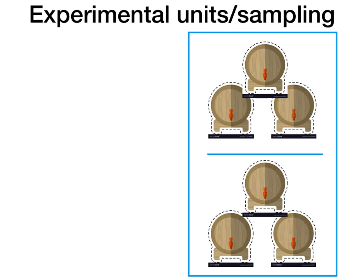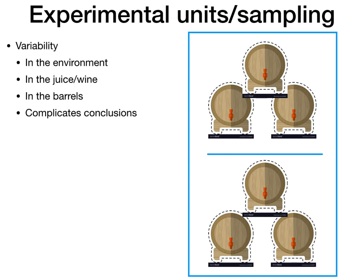Now that you have your experimental question, hypothesis, treatments and control, and responses, all that's left is to describe the experimental setup itself. Wine is a complex thing with many different environmental and microbial variables that can affect the outcome of fermentation. Variability can be introduced from the environment itself, from the fruit, the juice, and the barrels. All of this variation can complicate our conclusions and make it difficult to know if differences are due to our treatment or due to random variation. There are a couple of things we can do to tease out the differences between random variation and treatment effects.